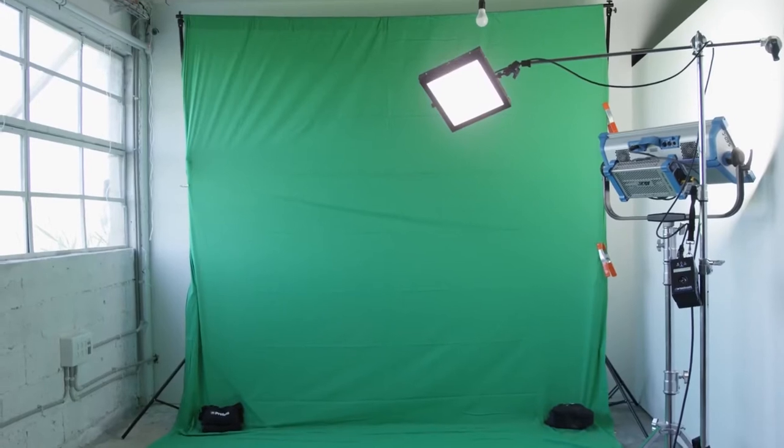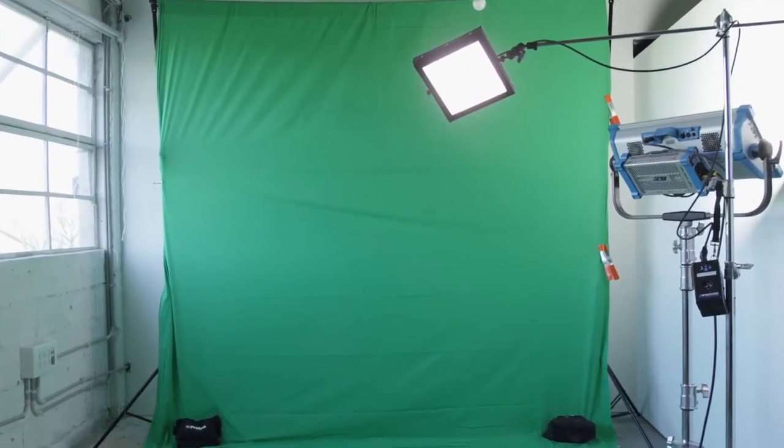First, stretch your green screen as much as possible so you don't get any wrinkles that can create shadows on your green screen.